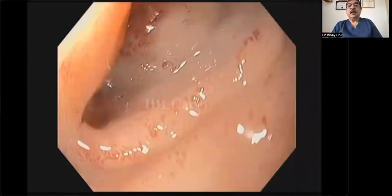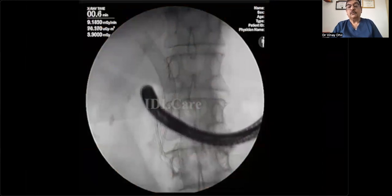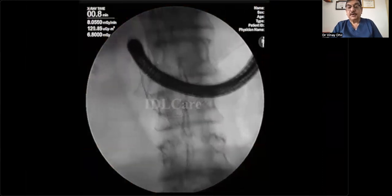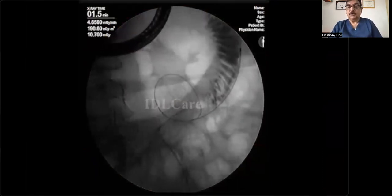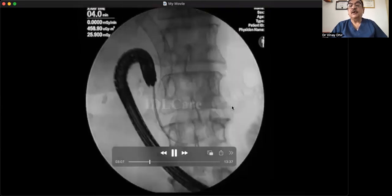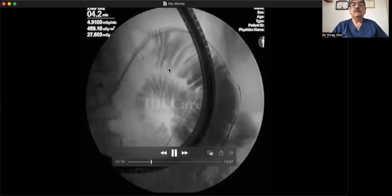We are entering the pylorus and you can see there is a narrowing at D2. We are using a catheter to pass a thermal wire — an 0.032 thermal wire — across the narrowing, into the C loop of the duodenum, and then into the jejunum. With the help of fluoroscopy, catheter, and wire, you can position nicely into the jejunum. We have placed the wire and are now injecting diluted contrast. This helps identify good areas to puncture and create an anastomosis. You can see two areas where anastomosis is feasible depending on suitability.